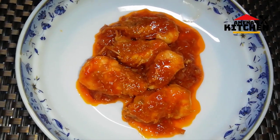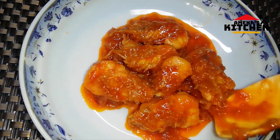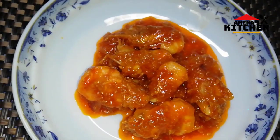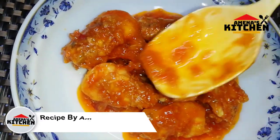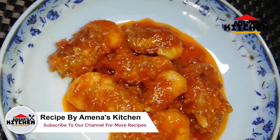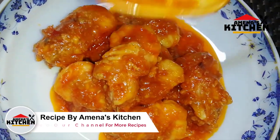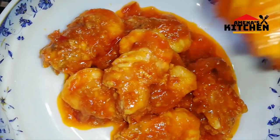Hello, I'm going to talk to you about this video. I'm going to talk to you about a Chinese recipe. I'm going to talk to you about Chinese sauce.